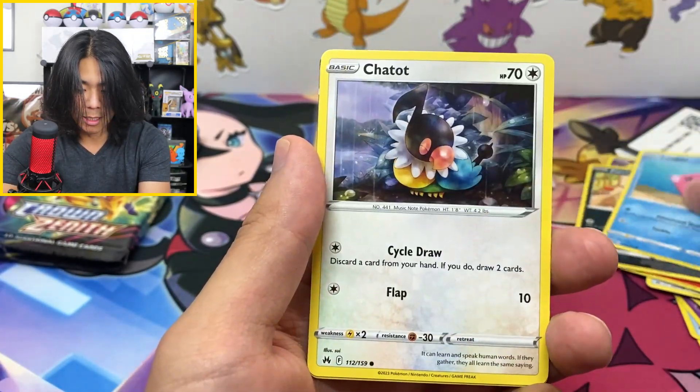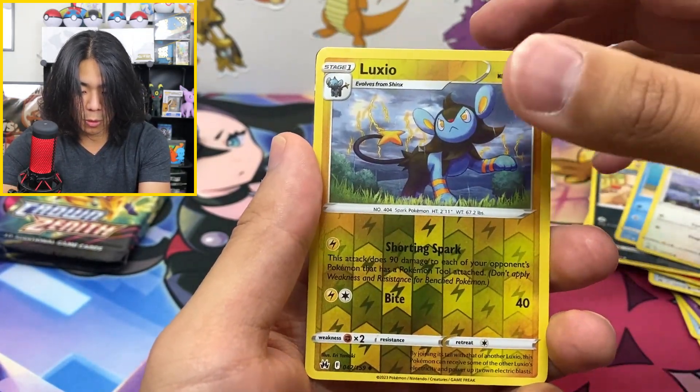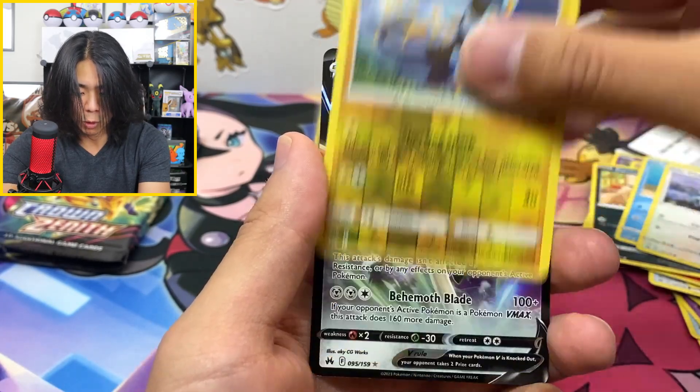Purloin. Love Disc. Chatot. And then here we go — it's just a Zashan V. Don't even... I don't need it.